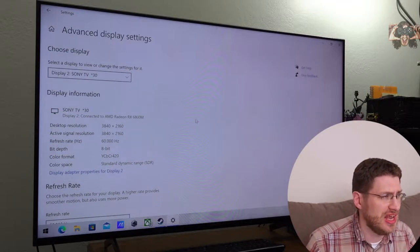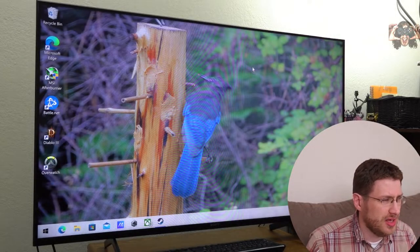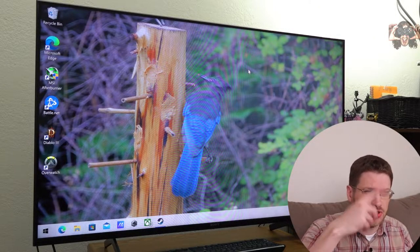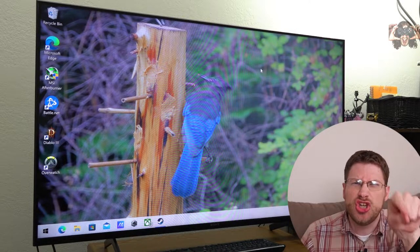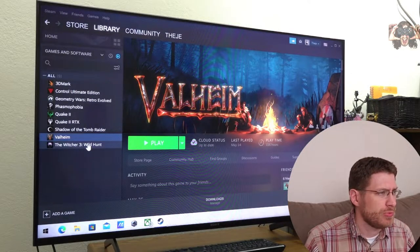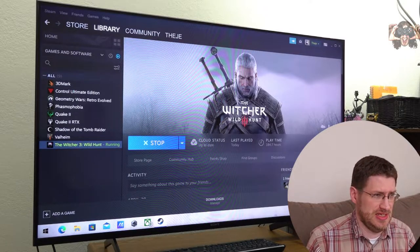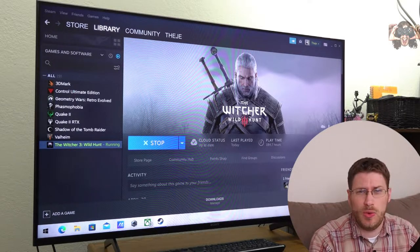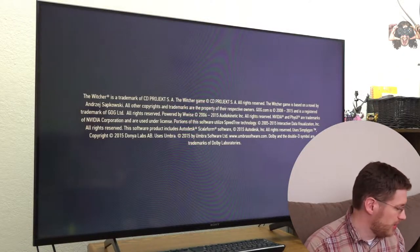This Sony Bravia X85J is not the right TV for 120 Hz in 4K. You can do 120 Hz in 1080p just fine, but in 4K it'll halve your vertical resolution, so it's not exactly 4K, and I've heard it looks nasty. So don't do it. Let's play some games in 4K — starting with Witcher 3, because it's the greatest game ever made.